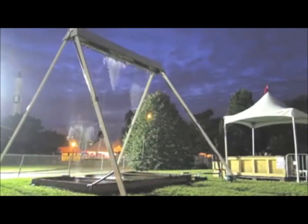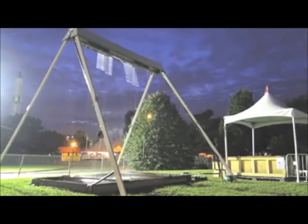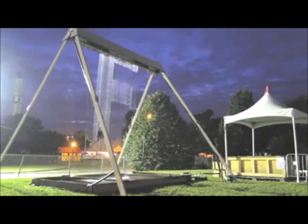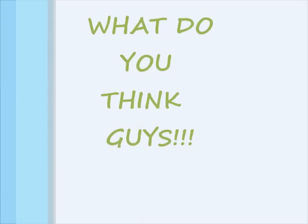Swing sensors send individual angle and speed information to the computer, which then makes a gap in the water wall. Designed by Brooklyn-based firm Dash 7 Design, the swing was made for the 2011 World Maker Fair. What do you think, guys?